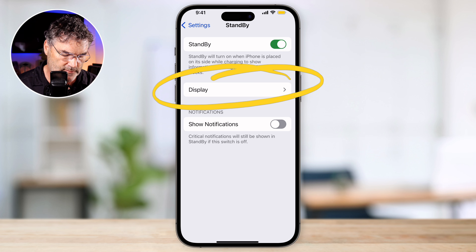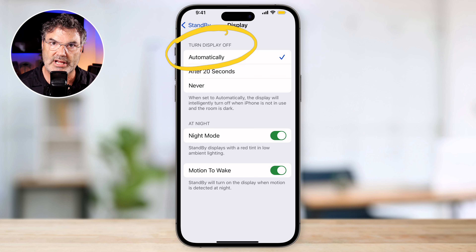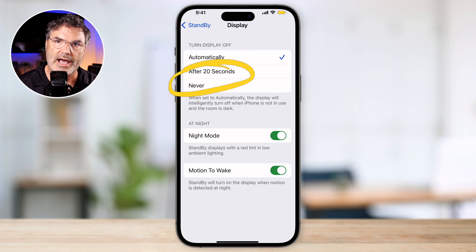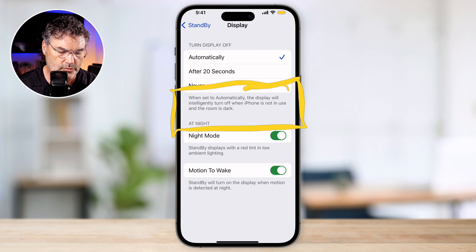Then we have Display. We do have a few options here. The first thing is when do we want the display to turn off? When it is in standby mode, the display will turn off automatically — that's how I like to have it set. But we can also have it turn off after 20 seconds, or not turn off at all. I like automatic. When on automatic, it's going to turn off when the iPhone is not in use and the room is dark — it uses the ambient sensor. So if the room is not dark, it is not going to turn off.